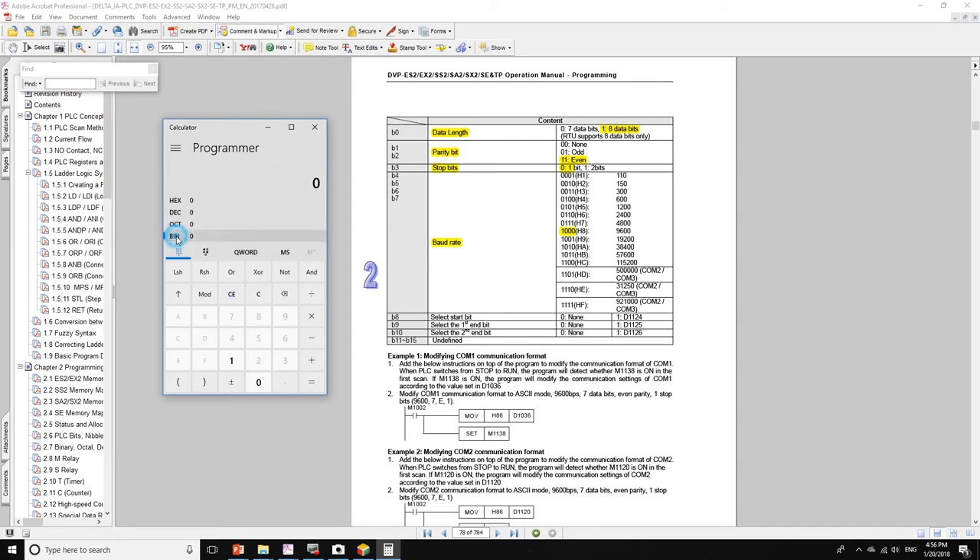Switch the calculator to binary mode. For 9600 baud: 1000. For the parity, we want even, so we add 1 and 1. For the data length of 8 bits, we add a 1. So the communication settings value in decimal is 135, and in hexadecimal is 87. We'll work with hexadecimal.